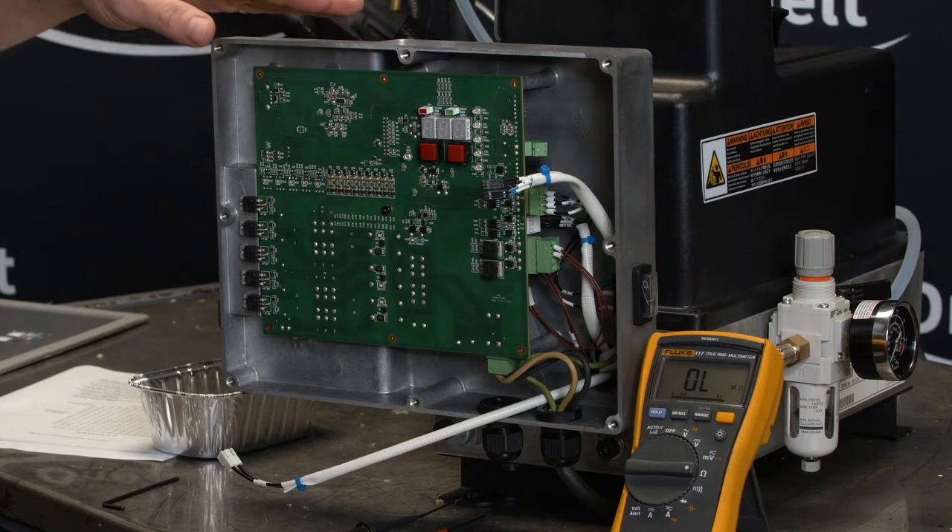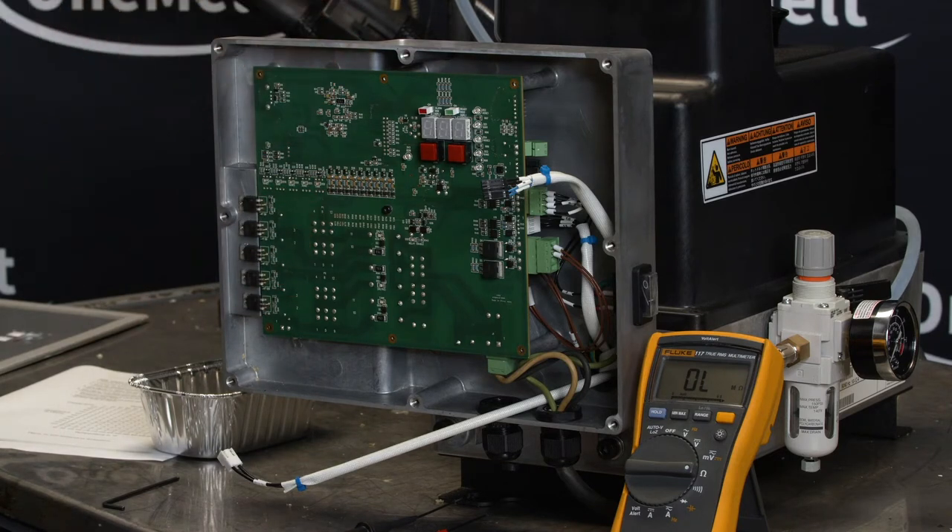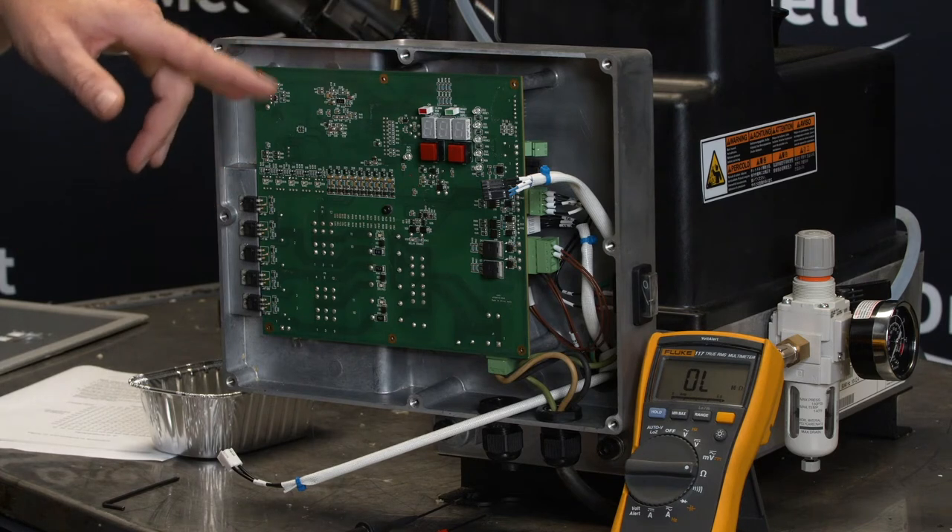I've already taken apart my electrical panel and removed the cover. All energy is de-energized — I've physically removed power from the wall. I want to be safe on this. I don't want to be sticking my hands into a live electrical box, so all energy is down.